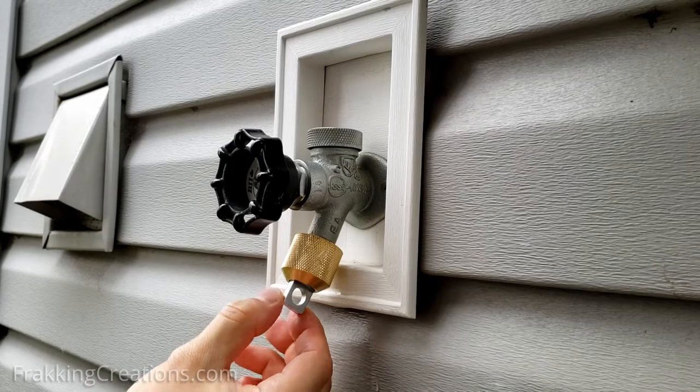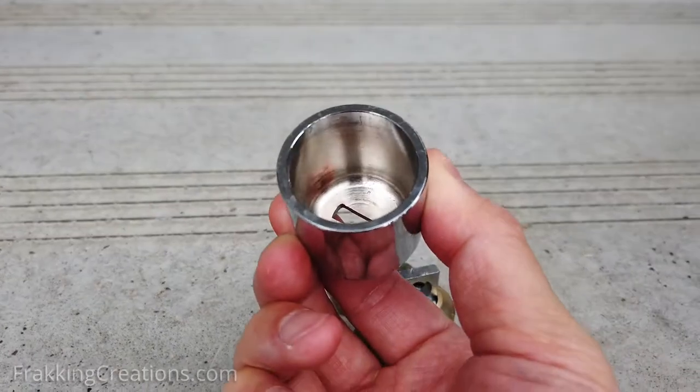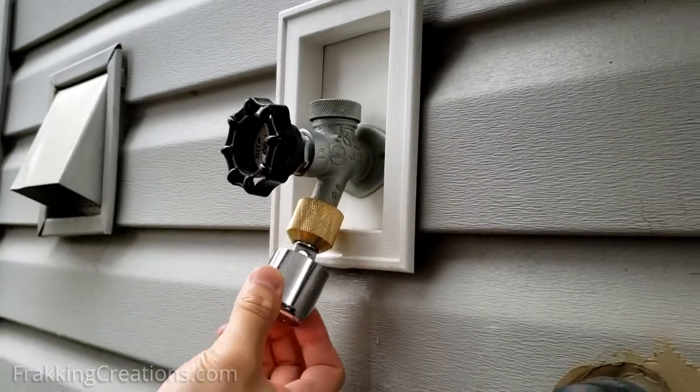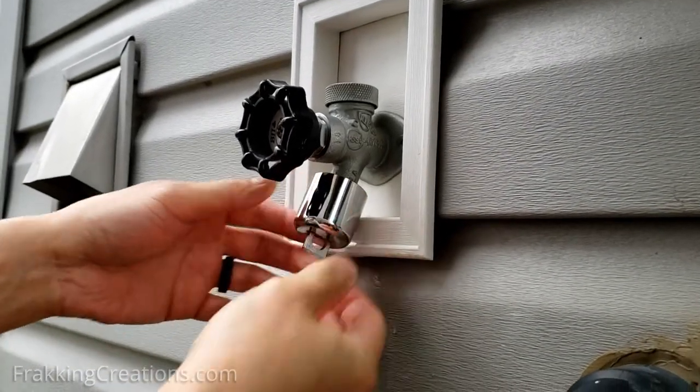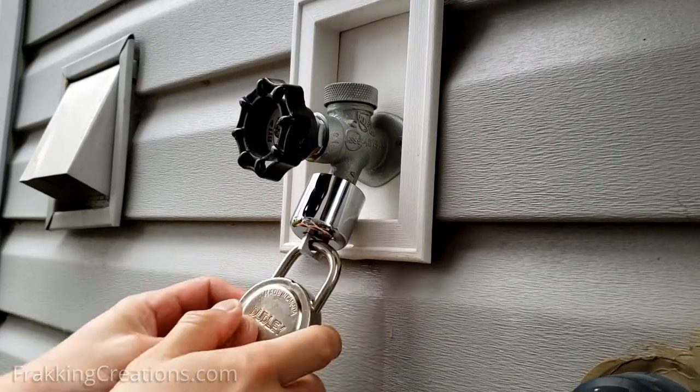The end piece, or padlock eye, dangles but spins freely. The second piece is chrome plated. This cover piece slides over the inner fitting to protect it and prevent removal of the whole lock assembly when a lock is installed. Quite simple but effective.